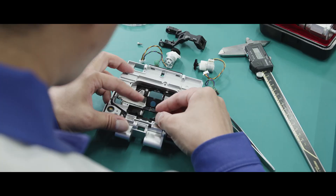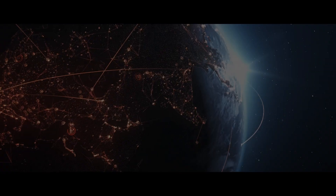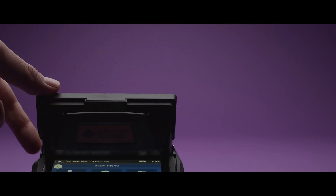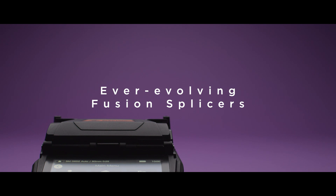Sumitomo Electric's fusion splicers connect optical fibers and enable communication globally. We have evolved the machines so they can easily and surely connect fibers no matter the environment.